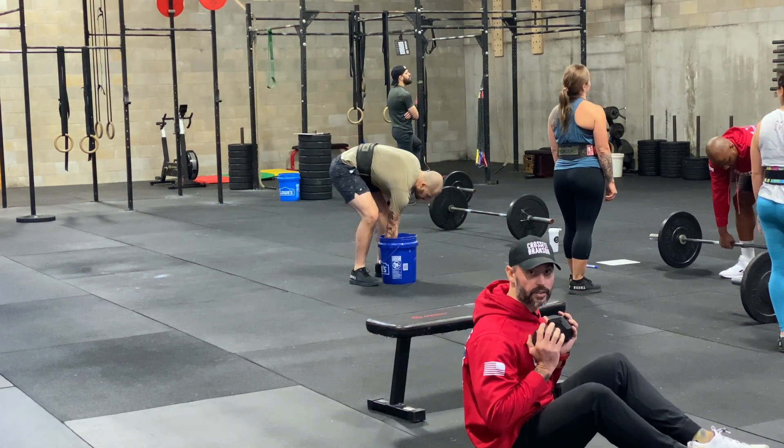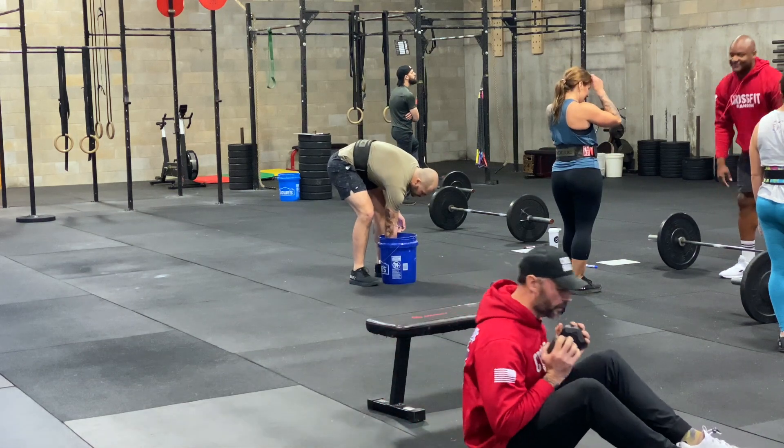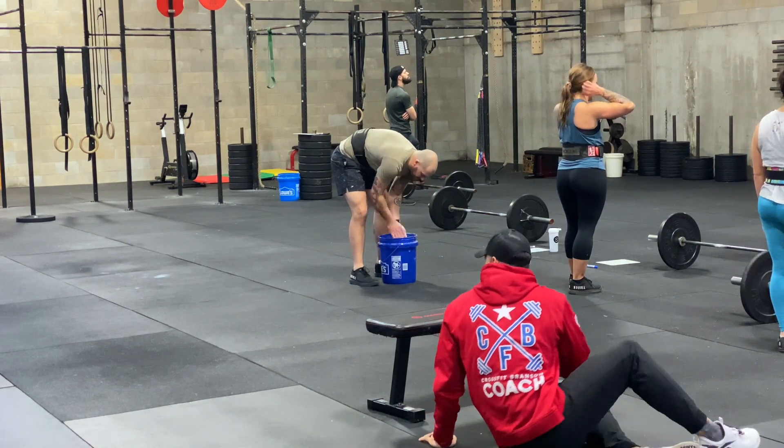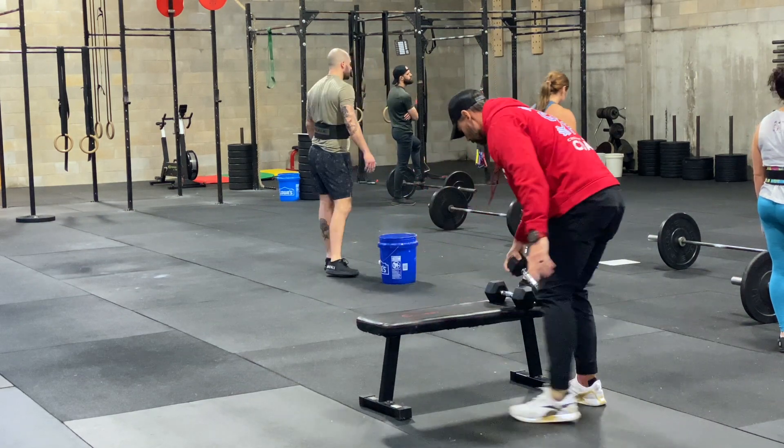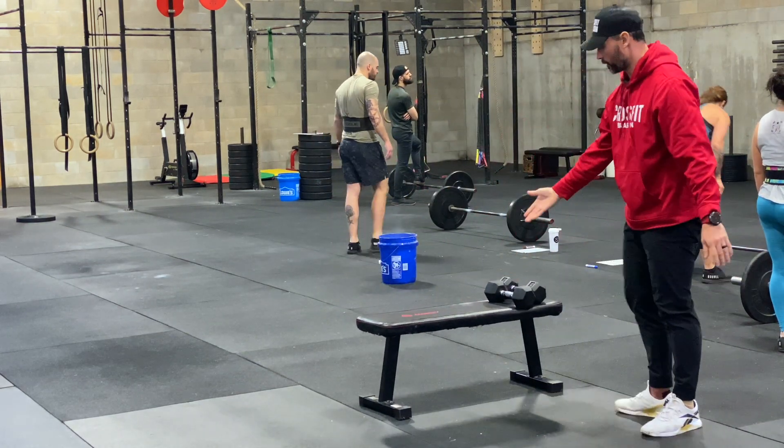Weighted sit-ups are pretty straightforward — the weight is going to be somewhere on the chest and you're doing a classic sit-up.